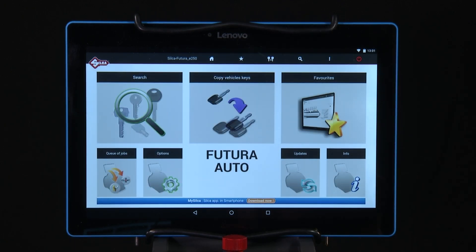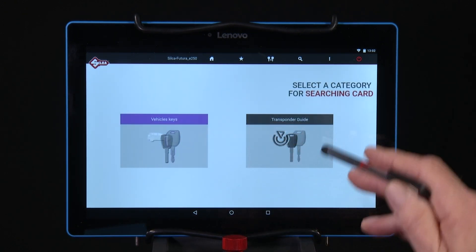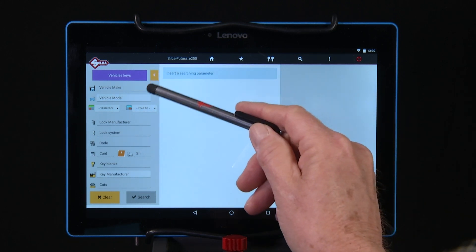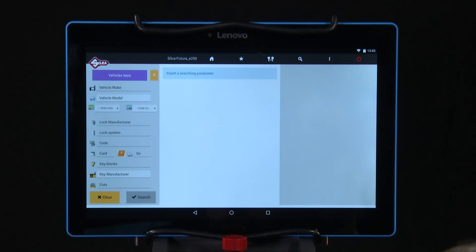Here are a few tips to get you started. Under Search, you have Vehicle Keys and Transponder Guide. The Vehicle Keys menu is used to restrict a search to the category of standard edge cut and laser cut vehicle keys. You can search by make, model, year, key blank, indirect code, card, etc. Use this search method to decode a working key or originate a key by indirect code.